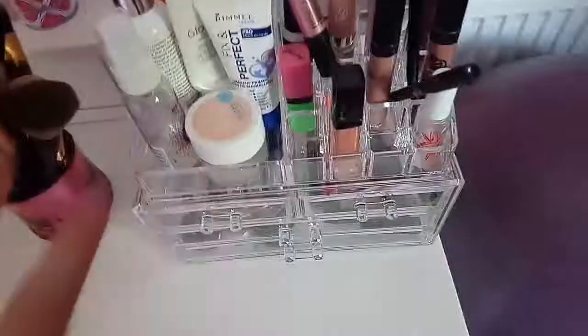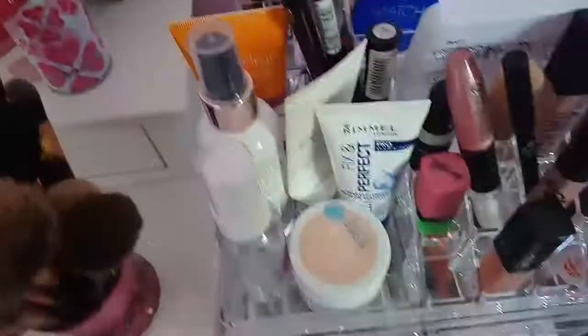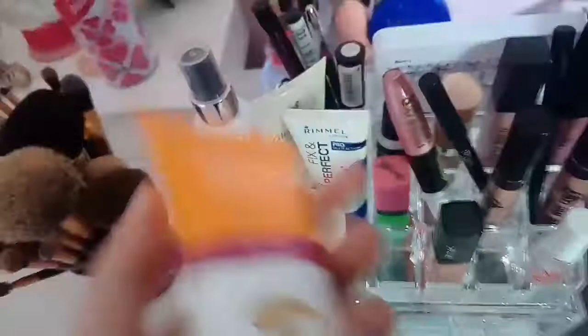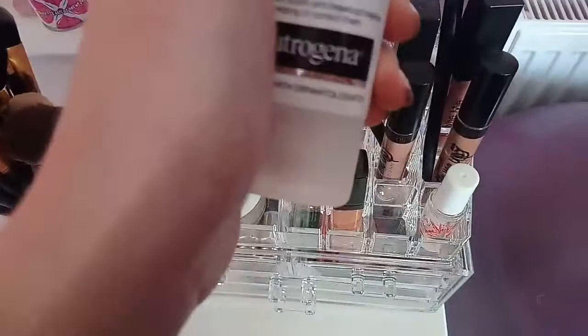Next is this big one - I've moved it to the front so it'll be easier. I'll start from the top and go to the bottom. At the back here we have the Visibly Clear Correct and Perfect CC Cream, which is great for acne prone skin. It's not full coverage - it's like a really light coverage like a BB cream. It doesn't really last that long, but it would be really good for helping with spots on a bad day.